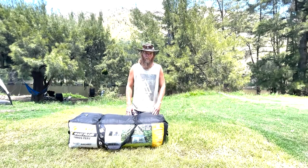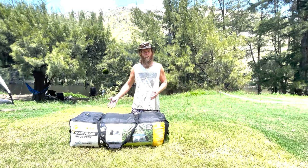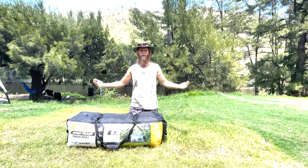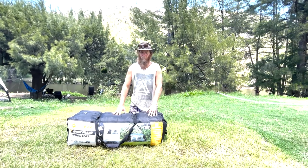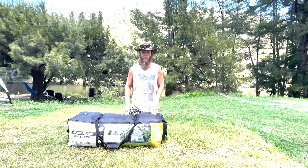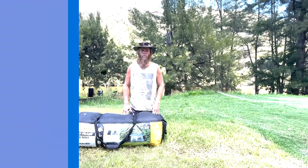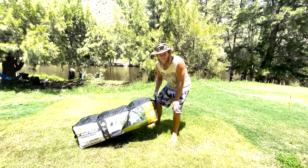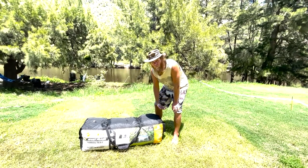One thing to take note of with this tent is just how big the bag is. It's good for packing up because with the fast frame arms the way they fold in, all the arms come together and there's plenty of space in the bag to slot in the tent, the fly, and the pegs — it's actually quite easy to zip up. The challenge is just the sheer size of it, which can make it a little hard to store. And it's not just the size — it's the weight. This thing is pretty heavy, definitely a two-person job, especially if you're lifting it into a boot or a trailer.